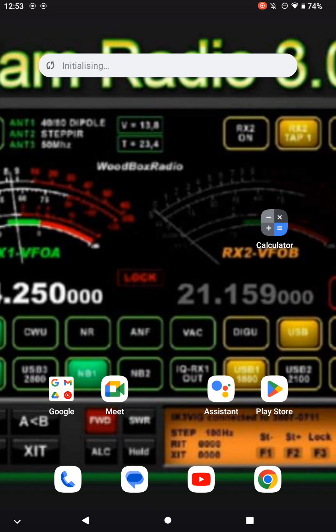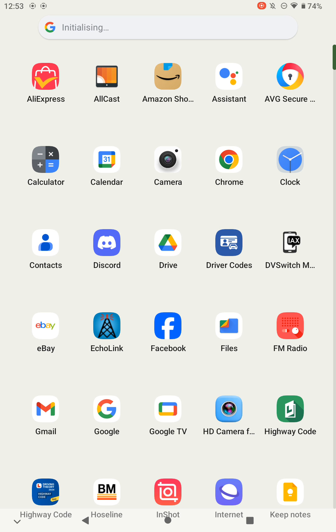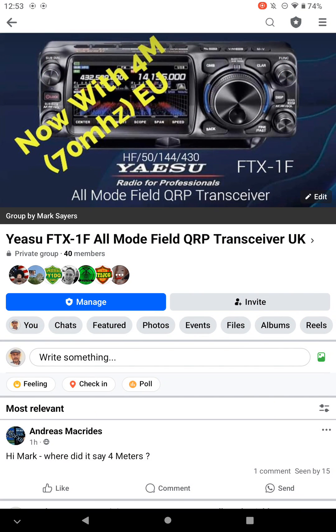Good afternoon, 2E1 CEQ for Ham Radio 3.0. Let's go with the flow with everybody else putting the announcement out for the new Yaesu FTX-1F all-mode field QRP transceiver, including C4FM.